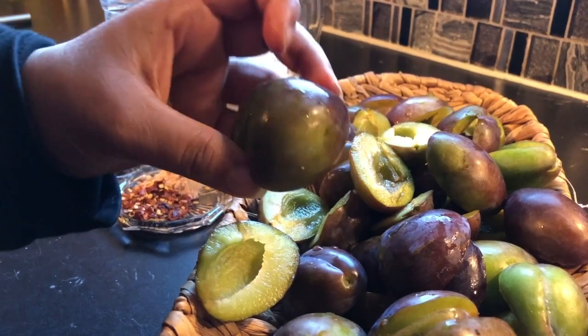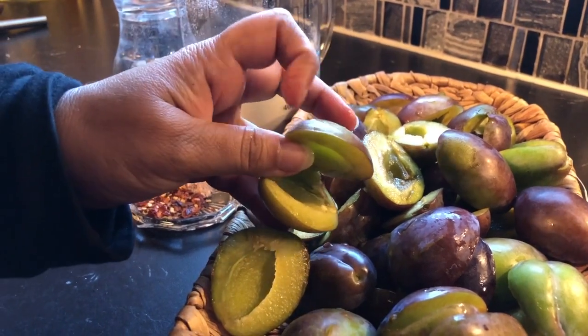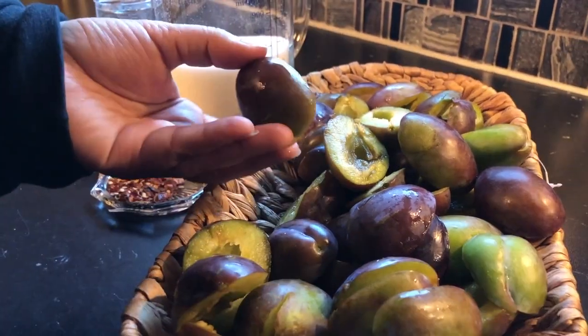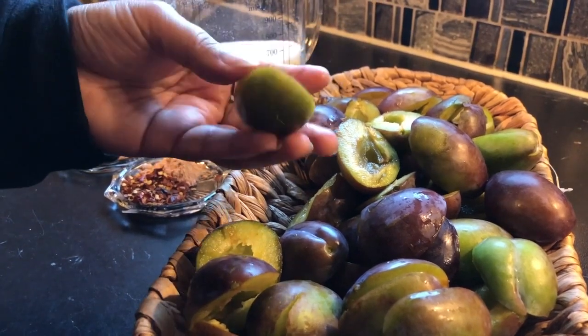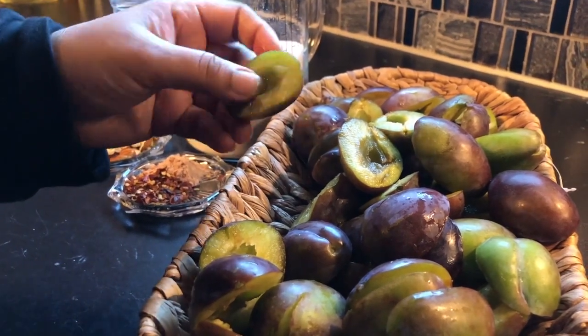Maine abhi abhi fresh aloo bukhara apne garden se toda hai. Yeh thoda kaccha-paka hai. Yeh bahut hi yummy chutney banti hai. Normally hum sab dry aloo bukhare ki chutney banate hain, lekin yeh fresh aloo bukhare ki chutney bhi bahut tasty banti hai.